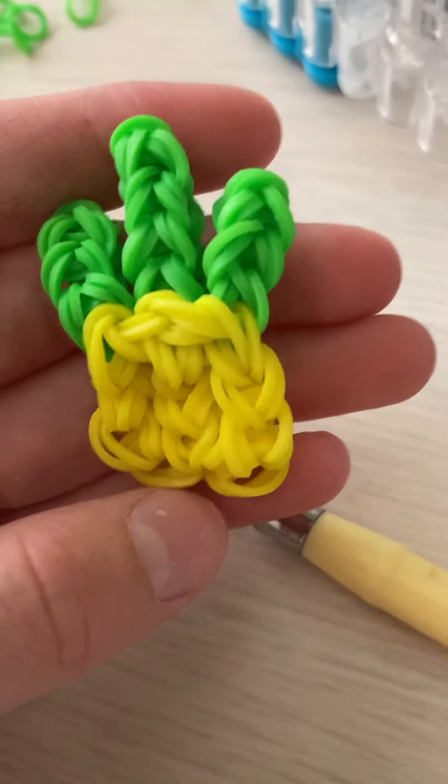This is what it looks like when it's done — it's really cute! I hope you enjoyed this tutorial. Please like and subscribe to my channel. And please, in the comments, say if there's a certain charm or whatever you want me to make. See you in the next tutorial!